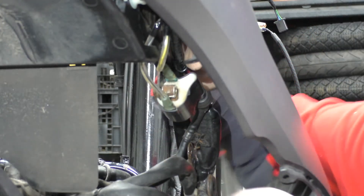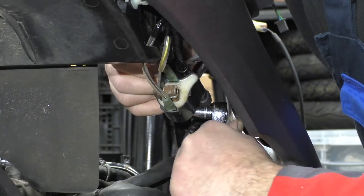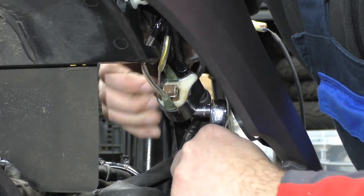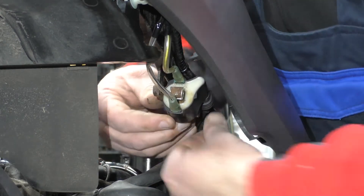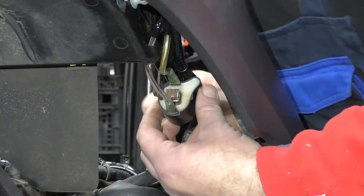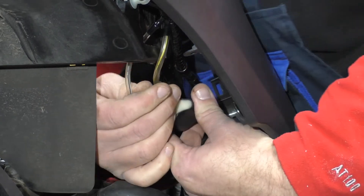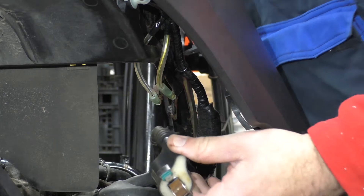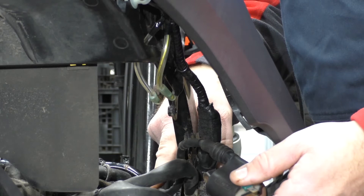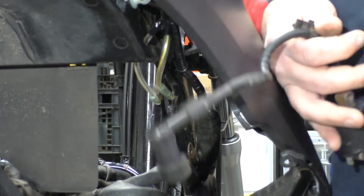Got the bolt out - nice and rusty, no surprise there. Using a stubby ratchet - it's a godsend for this. Right, we're off. The coil will come off. Two wires - the black and the white wire goes to the bottom, and the yellow wire with the blue trace goes to the top. There's a little cable tie to cut here to get it off and then pull your cap off. We are out. Let's get this on the bench and have a look at it.